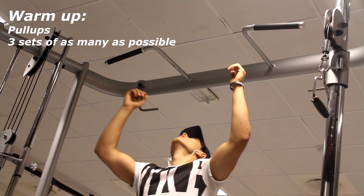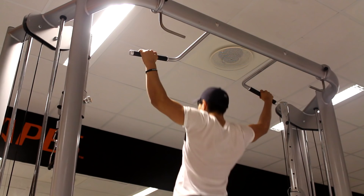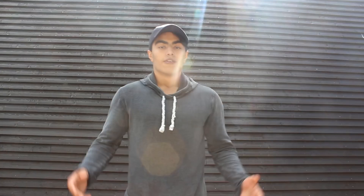To warm up, we did some pull-ups. Do three sets of as many reps as you possibly can. Make sure you do it in a controlled manner. Pull-ups are a great exercise if you want to build a wide, big back. Feel the stretch and feel the contraction — that is the most important thing. Do as many as you possibly can for three sets, then jump into the workout.